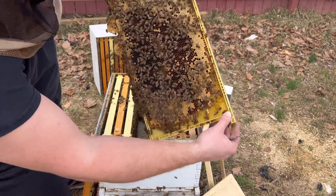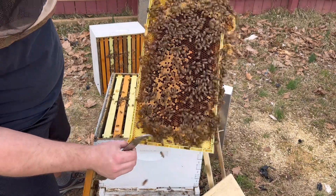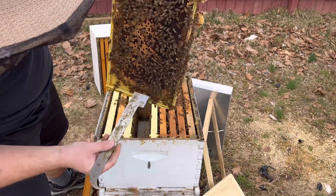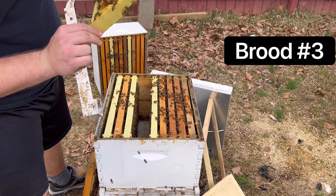Fifth frame in. Looks like capped, or capping. Some capped, a lot of larva in here. You probably can't see this, but there's two, three day old larva in here too. She's just coming back here in the middle of the lay.